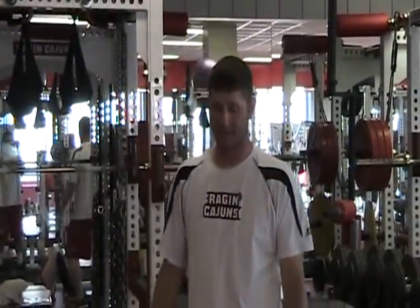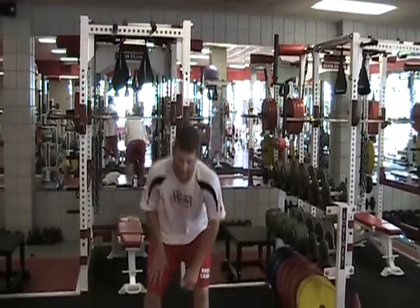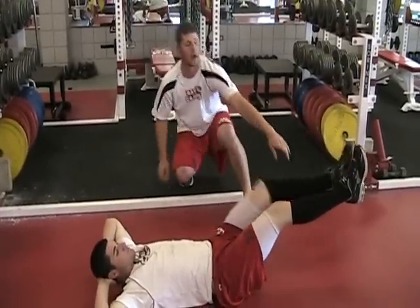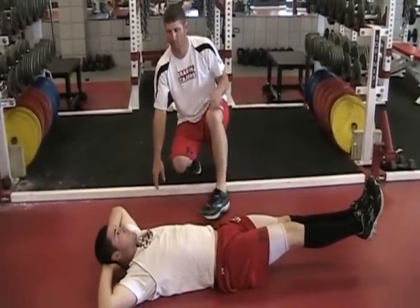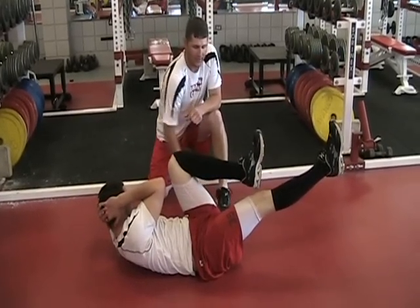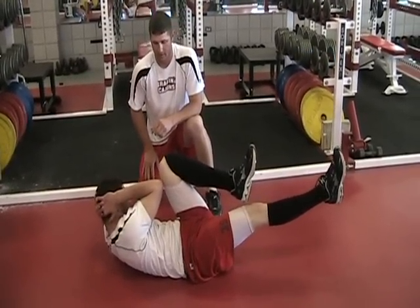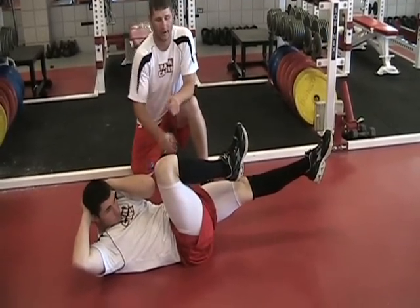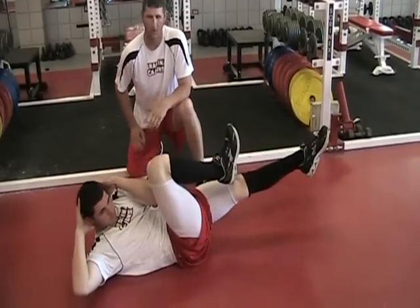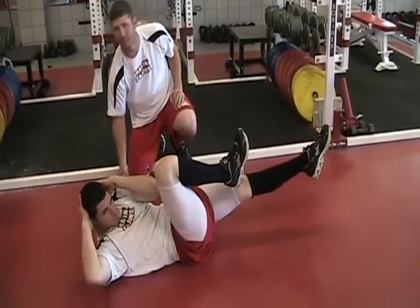Our next exercise is bicycles. Bicycles really work the mid to upper part of your abdominal and a little bit of your obliques. In this exercise you want to extend your legs out straight and hold them about six inches off the ground. Put your hands behind your head. Now you want to bring your left leg up to your right elbow as far as you can — if you can touch it that's great. Then hold and switch, bringing your right leg to your left elbow and hold. You want to hold for about five to ten seconds depending on how in shape you are. Keep your back up off the floor.